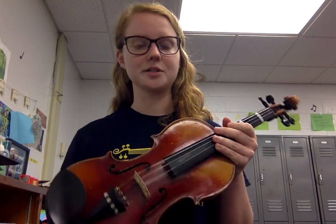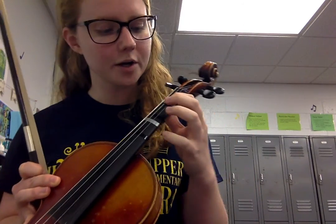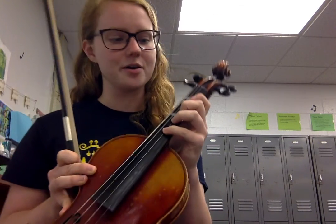Hey, violin and viola players. You didn't know it, but all along in your violin and viola playing careers, you have been playing something called finger pattern number one, where your fingers were on each of your tapes. That is called finger pattern number one.